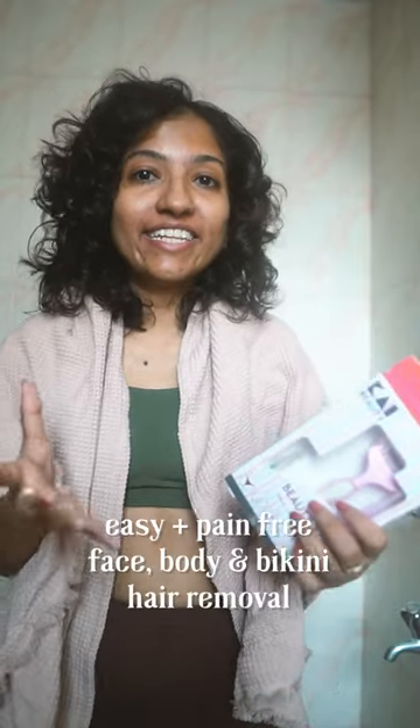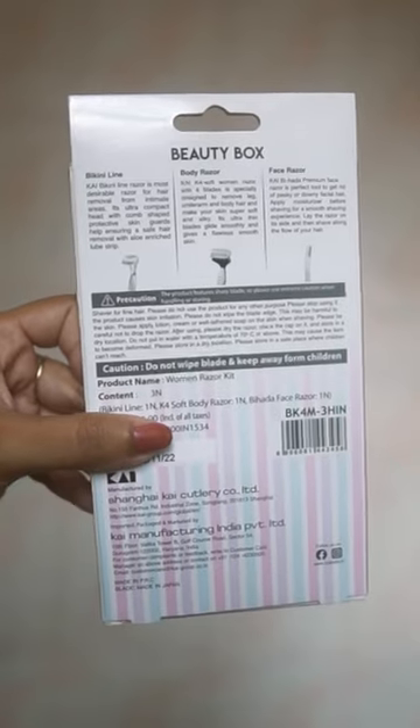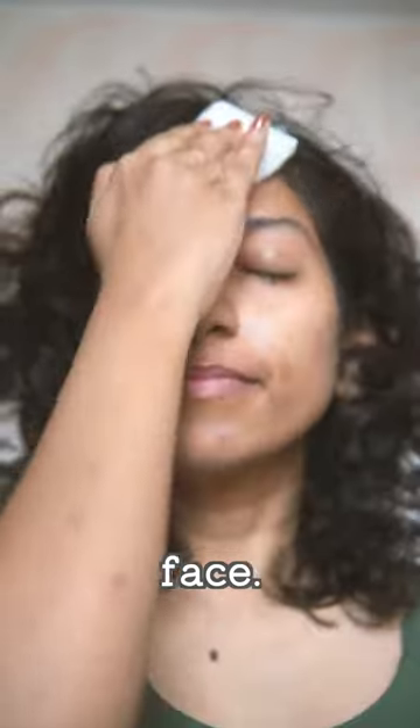Let's talk hair removal. I came on a trip and forgot to bring any razors, so I ended up buying this beauty box from Kai, which is my favorite razor brand. This one box has razors for your face, body, as well as bikini line. I'm starting with facial hair removal — I always start with a clean face and I'm using some toner before and after.